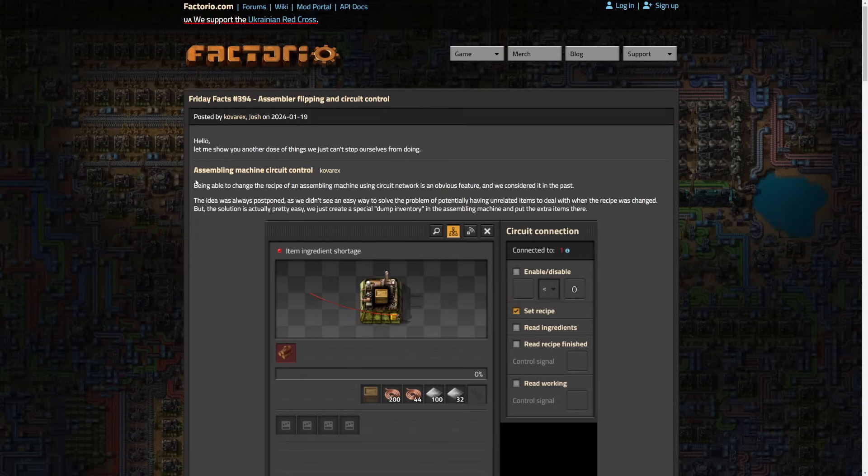We finally get something I've wanted for a long time — basically forever I've wondered why it hasn't been a thing, and we get some answers today. CobraX starts off by going into circuit controlling assemblers. Being able to change the recipe of an assembly machine using Circuit Network is an obvious feature that was considered in the past, but was always postponed as they didn't see an easy way to solve the problem of potentially having unrelated items to deal with when the recipe was changed. But the solution is actually pretty easy: they just create a special dump inventory in the assembly machine and put the extra items there.